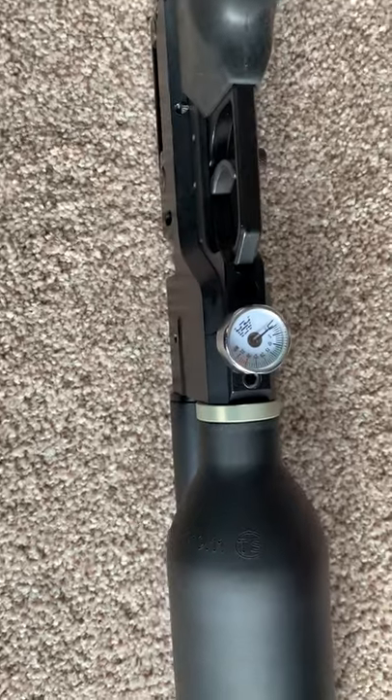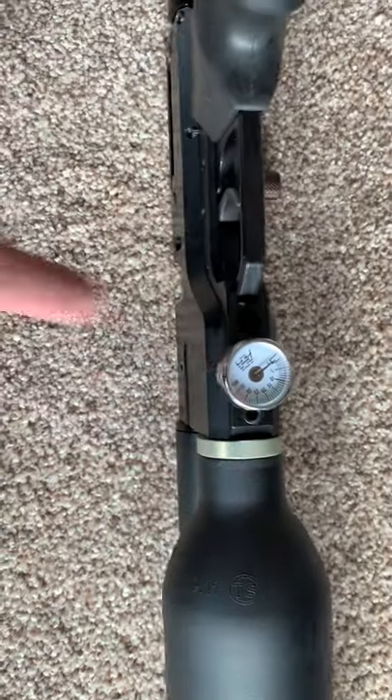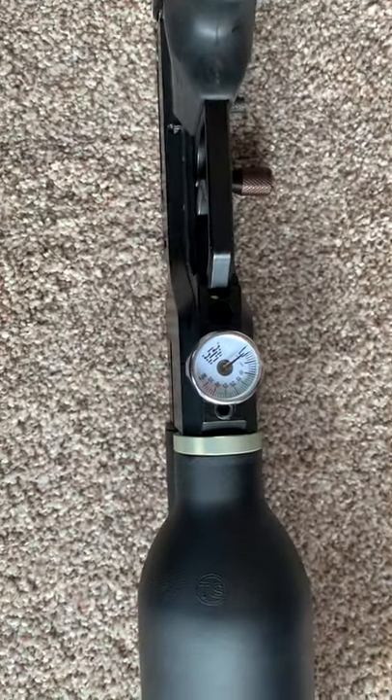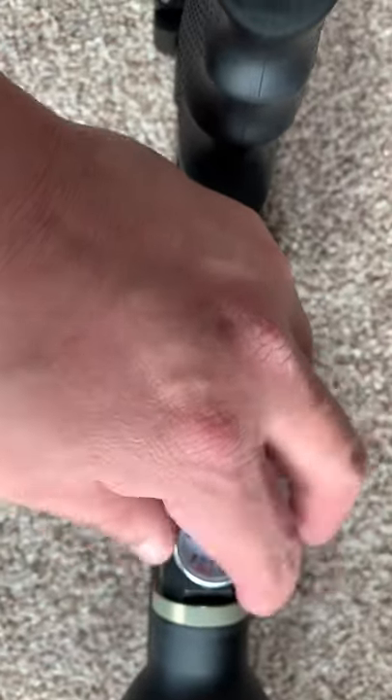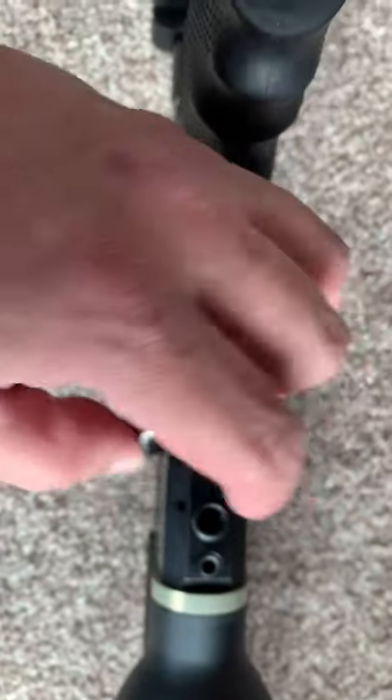Next step, use a wrench to take the meter down. Release it and take the meter down first. Make sure you release all the compressed air from the tank before you take it down.